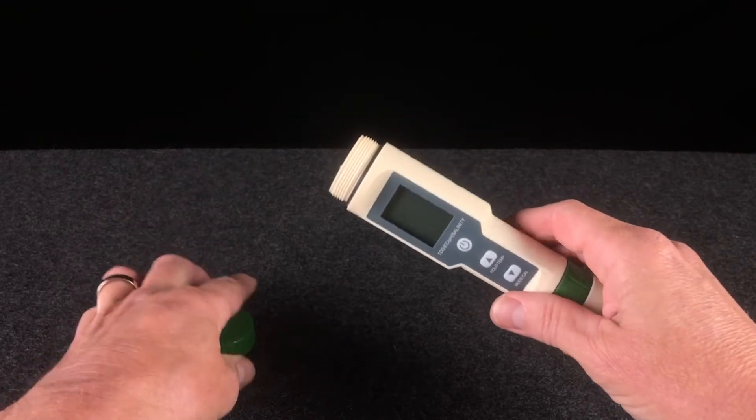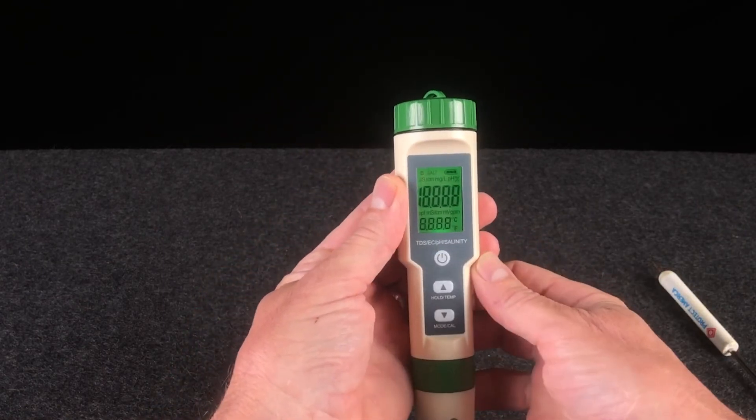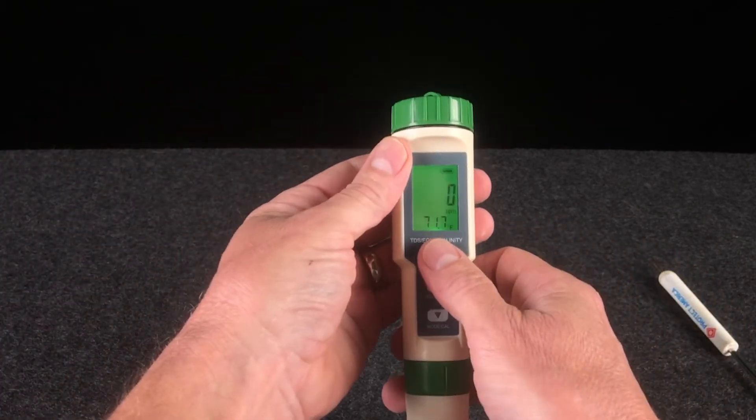Place them in the unit and replace the cap, then test the meter. They should be fine, but if they're not, simply remove the cap, switch the batteries in the other direction, and try it again.